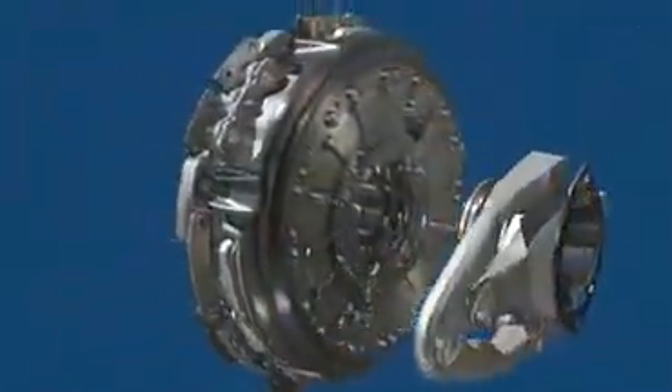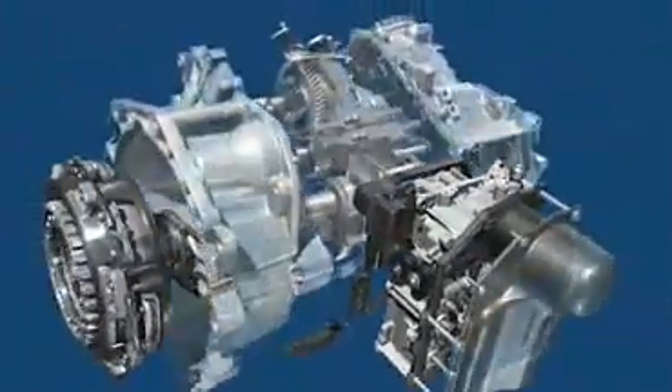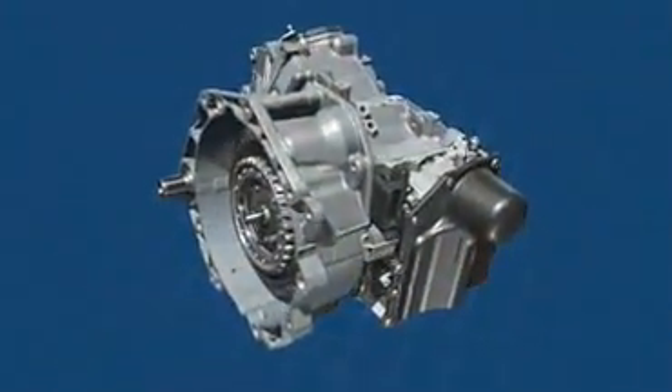Overall, the 7-speed DSG is perfectly designed to fit the dimensions and requirements of compact and medium-class vehicles. Volkswagen. Das Auto.